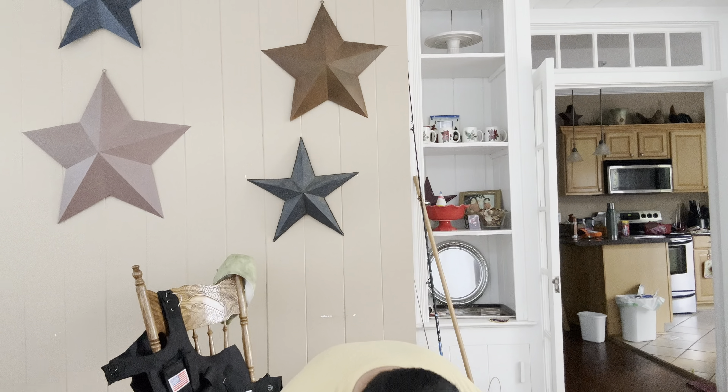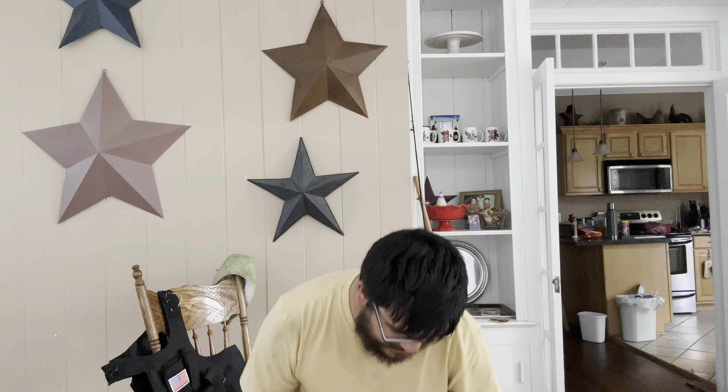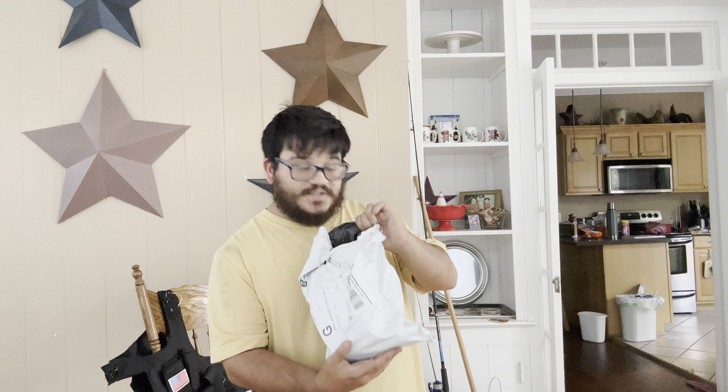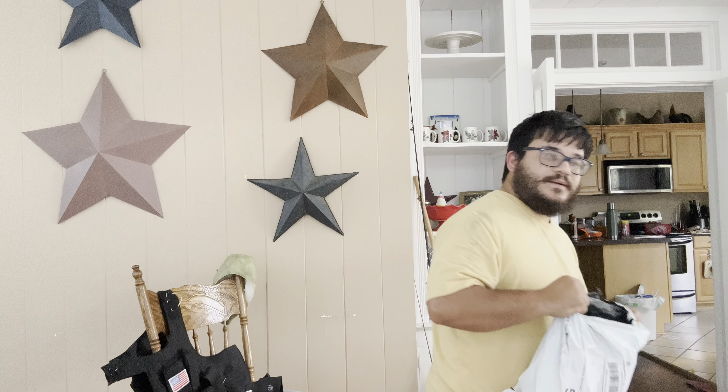On today's video, we are going to do an unboxing. So, I got some Temu stuff today and we are going to see what is in the box here. I've already opened it up to see what all I had, so I'm going to just set this here on the table and let's just take a look.